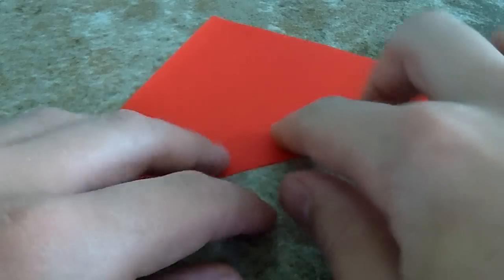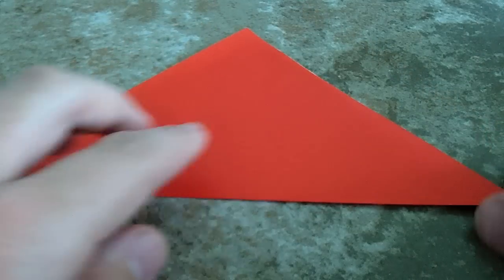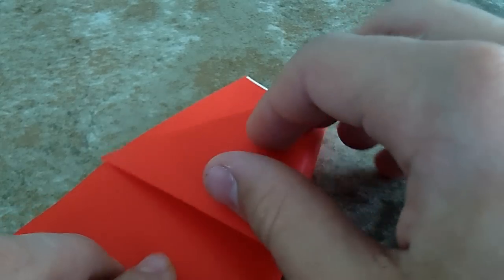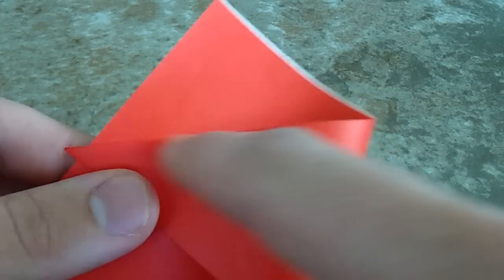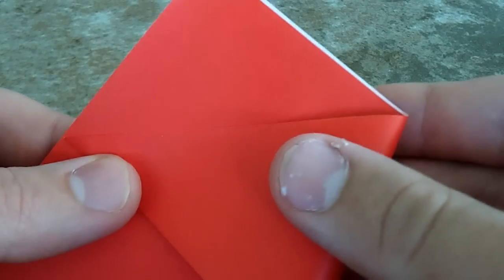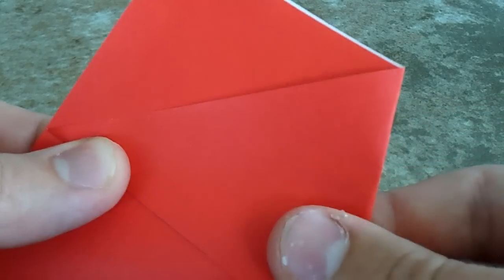Go ahead and give it a nice crease. Now you're going to be taking this corner and folding it up to right about where you see it become like a flat line adjacent to that. Right there looks pretty good, so go ahead and put a crease right there.